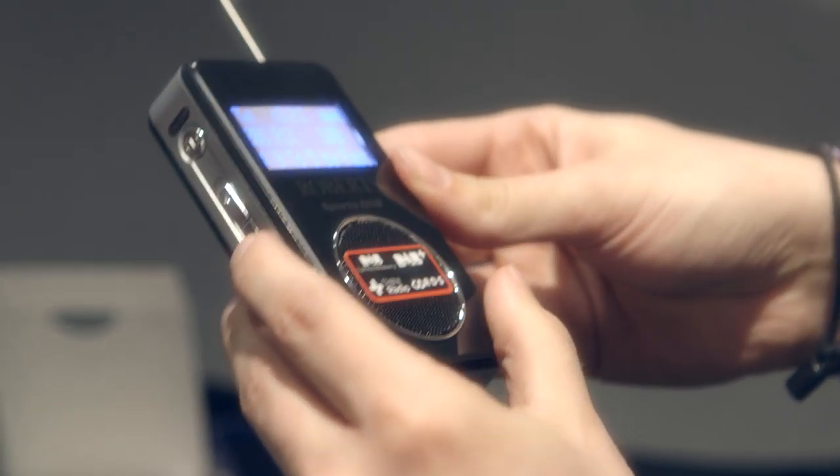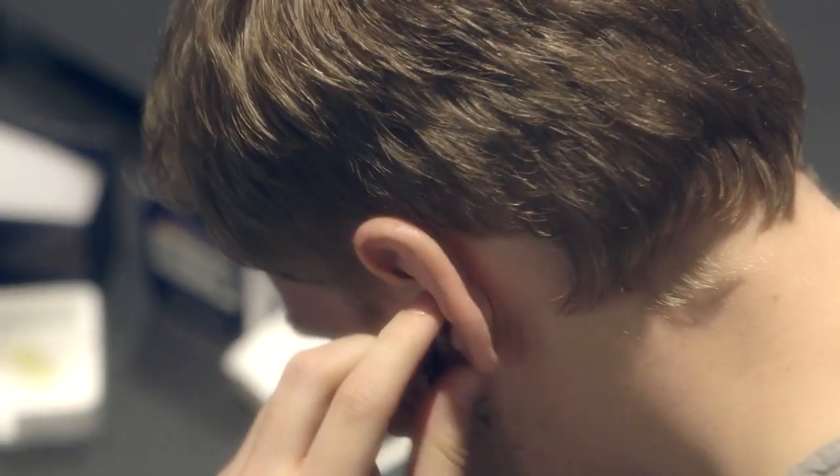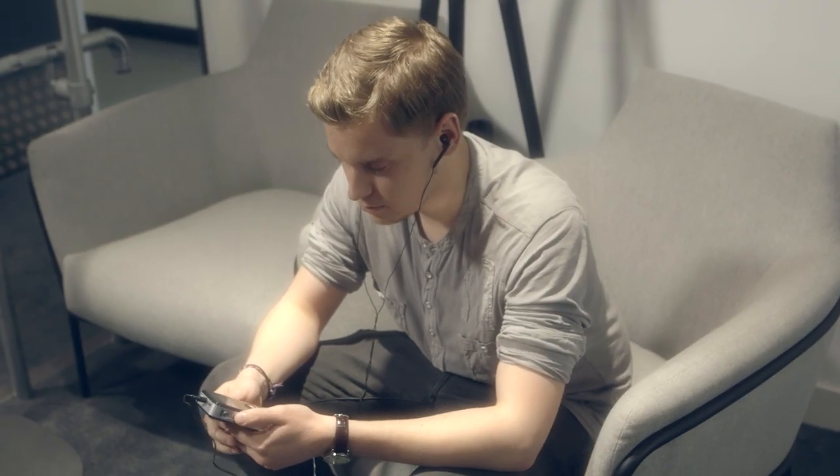I'd probably prefer to put the headphones in because you can hear a bit more bass. I would definitely recommend this radio to other people. It's small, it's compact. If you're a sports fan it's easy to listen to, let's say, the football scores, and the quality of it is really really good.